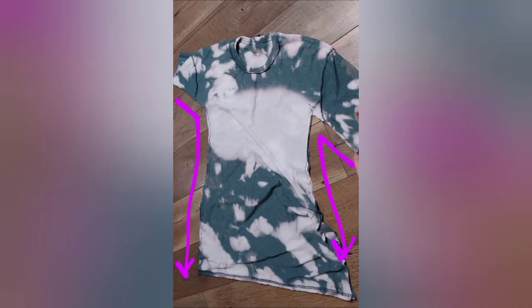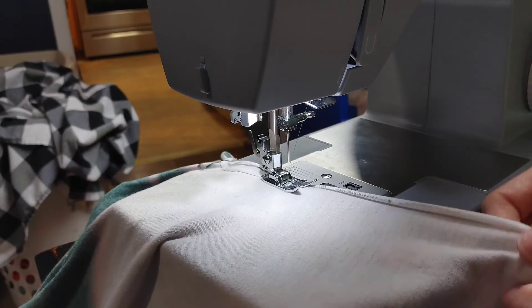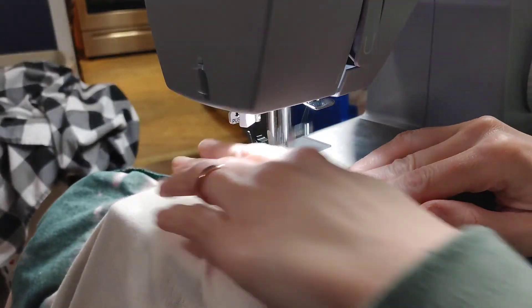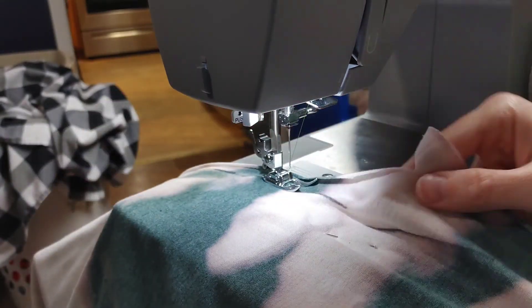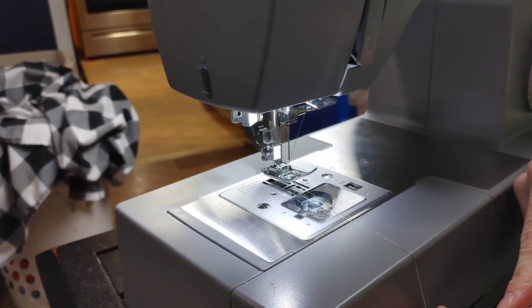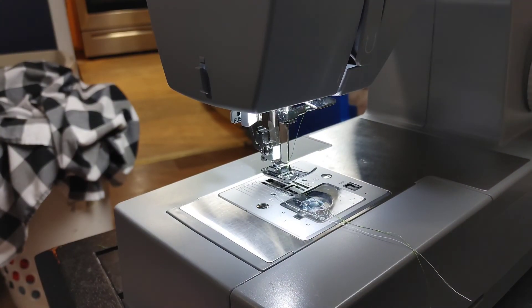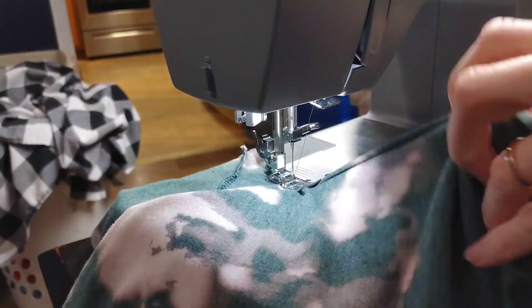This is extremely stretchy fabric — it is 65% polyester, so it's super stretchy. Even as I'm trying to get it into the sewing machine, it's stretching and starting to curl. That could actually be one advantage to cutting after you sew, so you don't have these curls coming in — but I just found cutting first easier. You're only doing two lines.